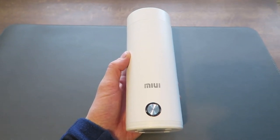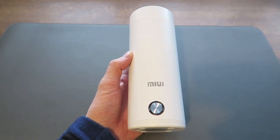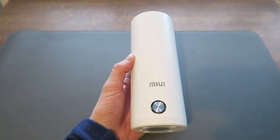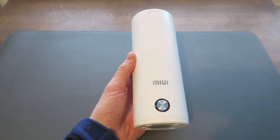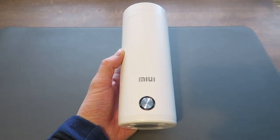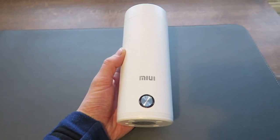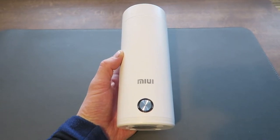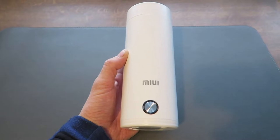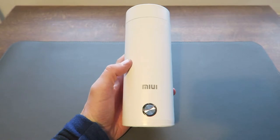If you've watched previous videos, you'll know I'm a big fan of travel kettles. My older one was quite big and bulky — it did the job but was a bit too much. I wanted something smaller, more compact, and lighter. I found this on AliExpress; it retails at $14.99 US dollars with free shipping to around 170 countries, so most people should be able to order it without paying customs tax.